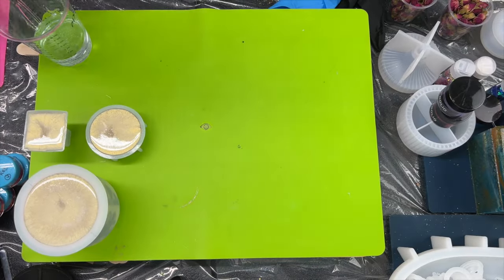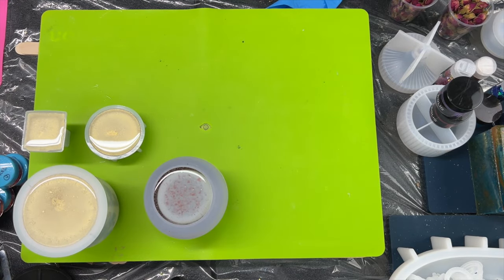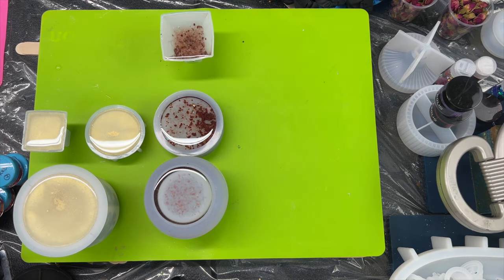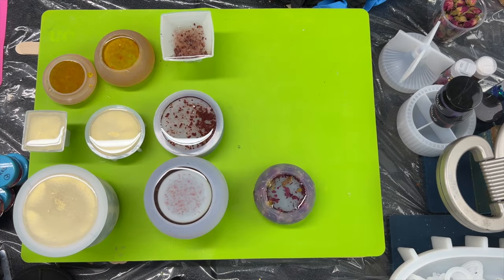This is just a quick clip of me putting all the pots on my level tray and topping some of them up. When the glitter one comes on on the right-hand side, I love that effect — it is just mesmerising to watch.